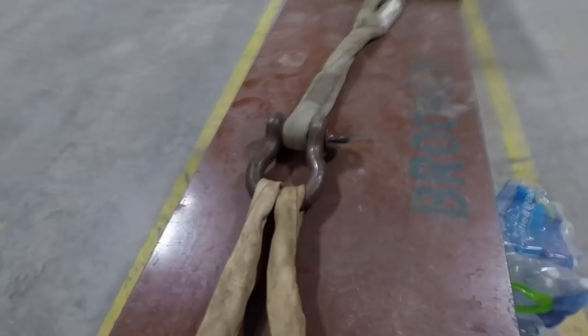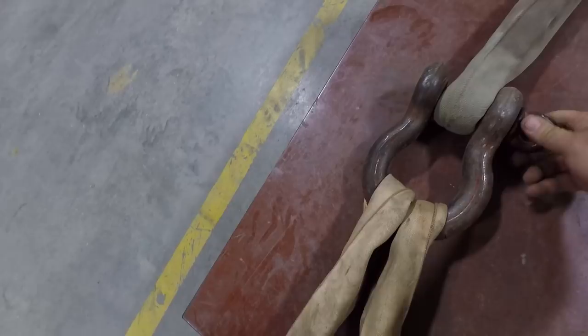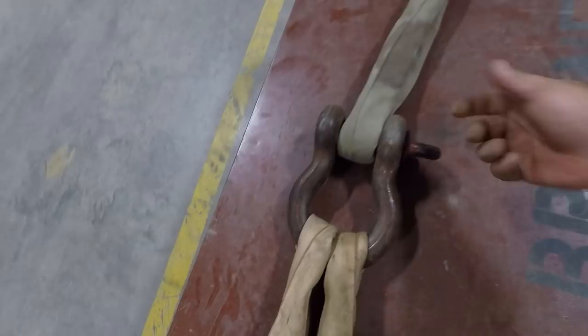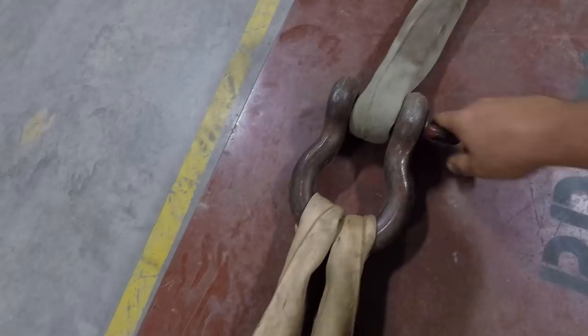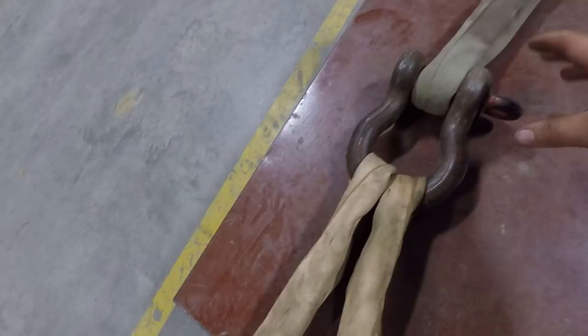One more thing I get asked a lot: this pin — when you tighten it down, do you tighten it all the way until it's tight, or do you tighten it all the way and then back it off? Crosby's way is to tighten it all the way down. They say they put the hole in there so you can stick a spud wrench in it and break it loose. But if you tighten it all the way down and then pick a load, a lot of times it will inherently tighten itself and become very difficult to get apart.